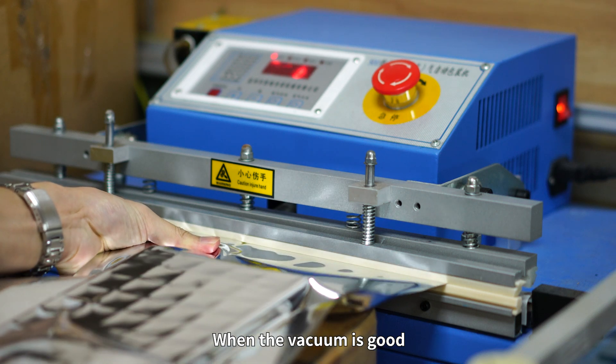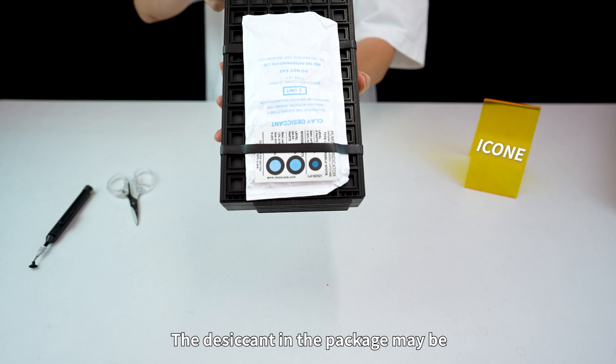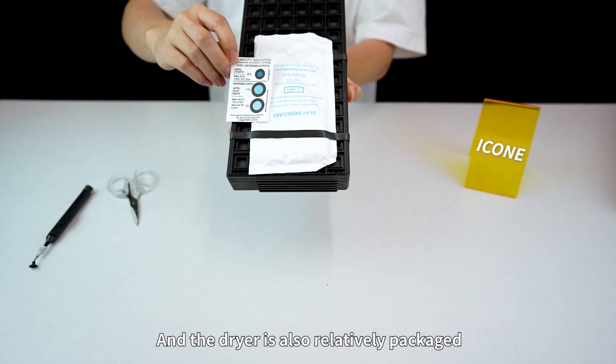When the vacuum seal is good, it usually does not get damp. The desiccant in the packaging may be because the MCU is a high humidity-sensitive device, and the desiccant is also relatively well packaged.